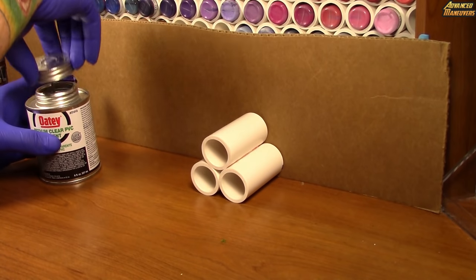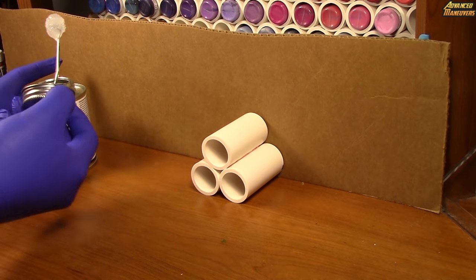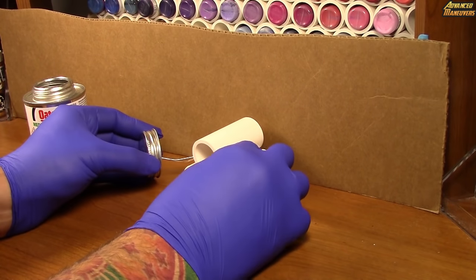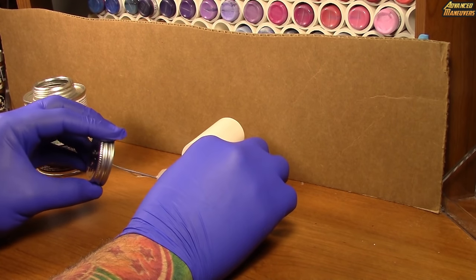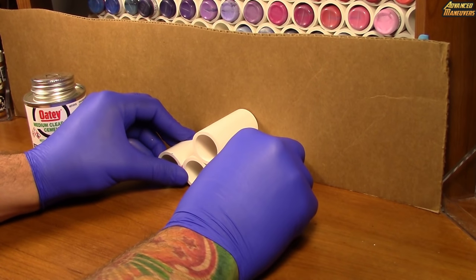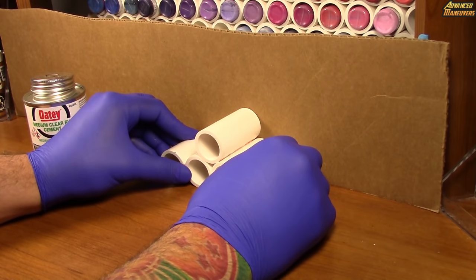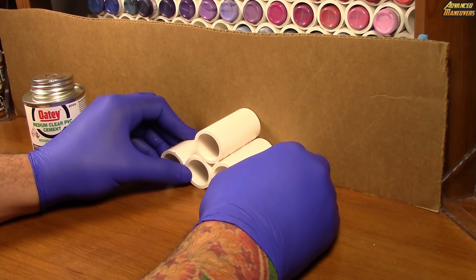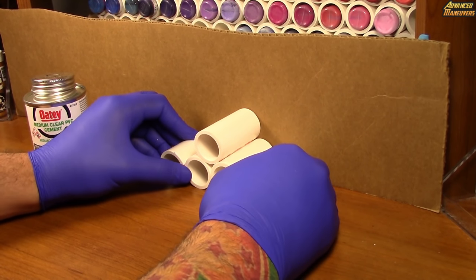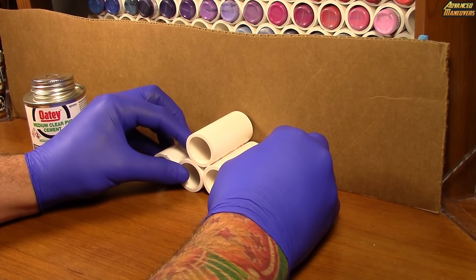I'm going to speed this process up a little bit so you the viewer can watch this and get right back to work. I'll put cement on either side and then take two pipes and push them together, holding it all. A little bit of pressure is going to speed up the process, and having this flat surface on the back ensures everything stays flush so when your paint rack is complete pulling out the paint you need is simple.